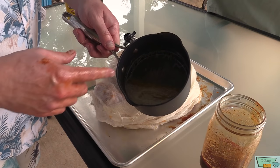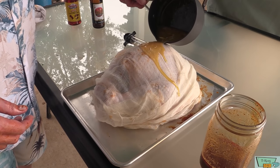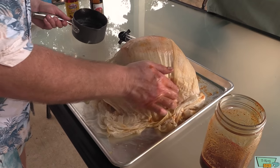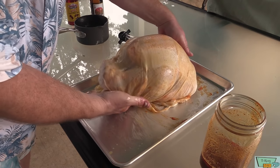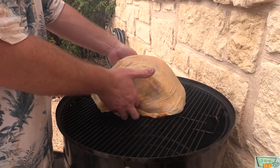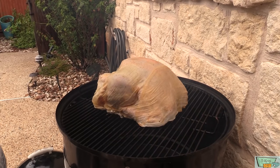In here I've got a stick of butter and about a quarter cup or so of olive oil. Just pour that all over your cheesecloth and saturate it. Then we're gonna stick this on my Weber Smoky Mountain, which is right up to 300 degrees now. Next time you see this bird, it's gonna be done.